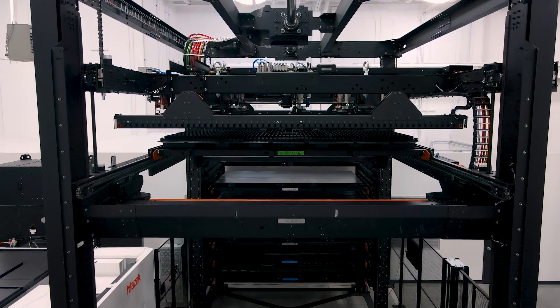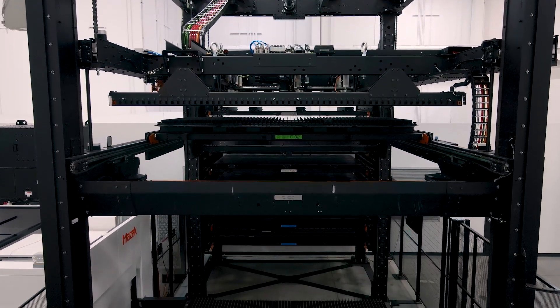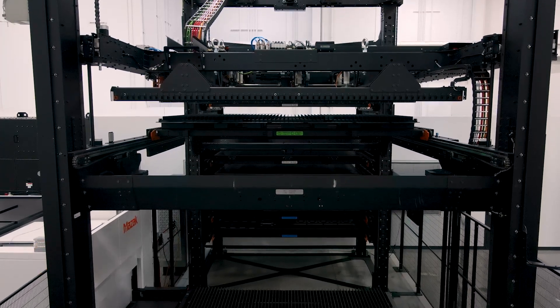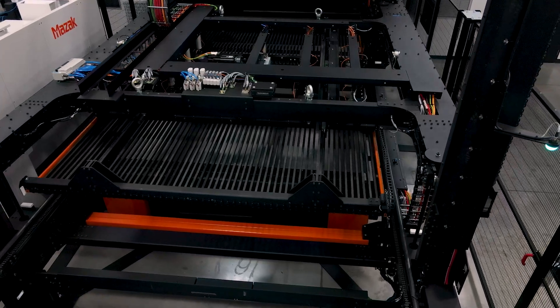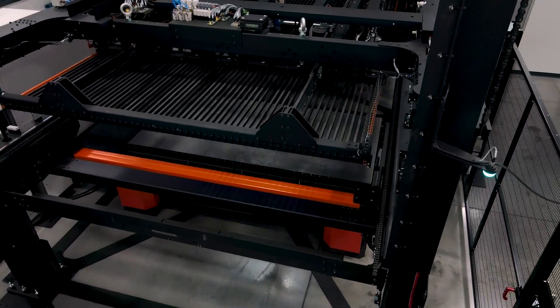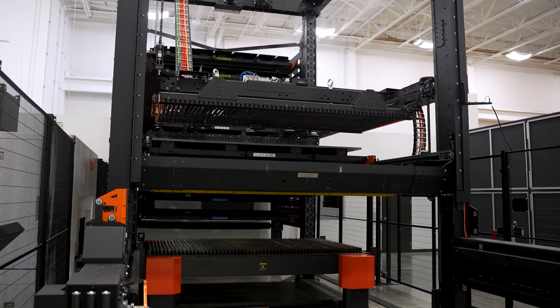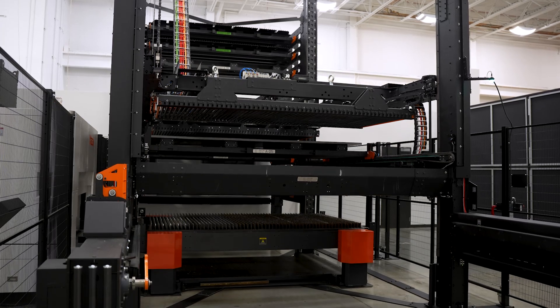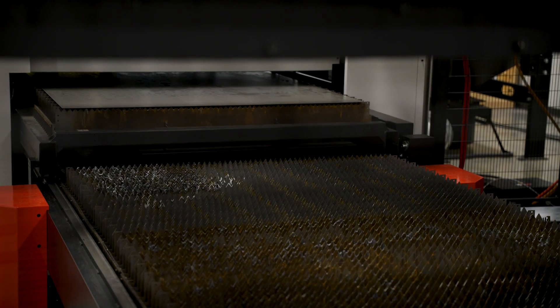The Mazak EZ Compact comes in customizable height and multi-tower configurations. The open design of the EZ Compact System allows for easy automation maintenance and laser maintenance due to open access to the laser table. The flexibility of the Mazak EZ Compact System allows for many different material types and thicknesses to be stored and loaded onto the laser machine.